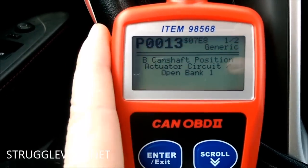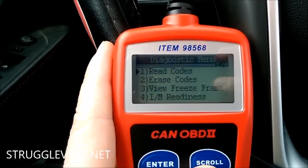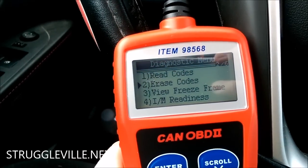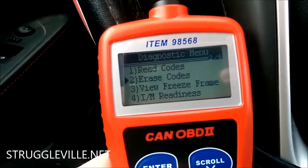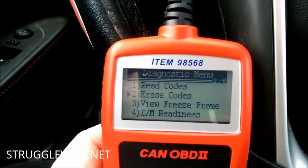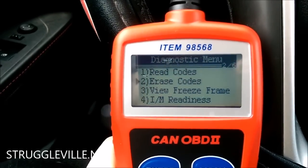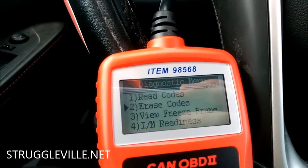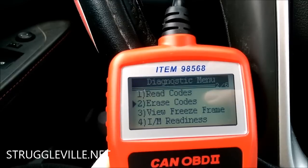If this is the first time you're reading the code, I would suggest going to the previous menu — almost all these scanners can erase codes — erase the code, then drive your car around for five to ten minutes and see if the check engine light comes back on. Make sure you're still experiencing the same symptoms. For my car, at idle it stumbles around a little bit and has a misfire, and it can cause worse gas mileage. Now I'm going to show you how to get to that camshaft position sensor.